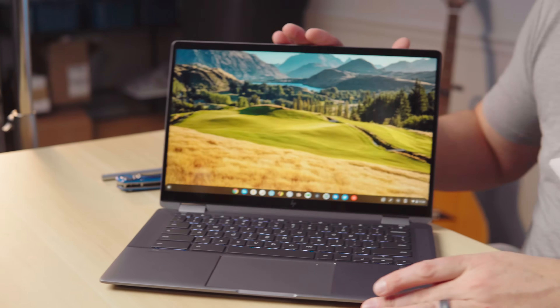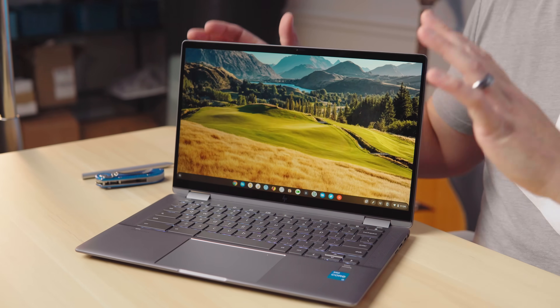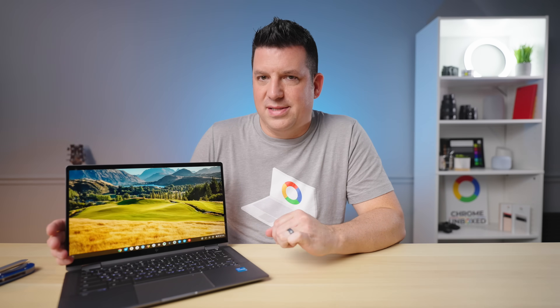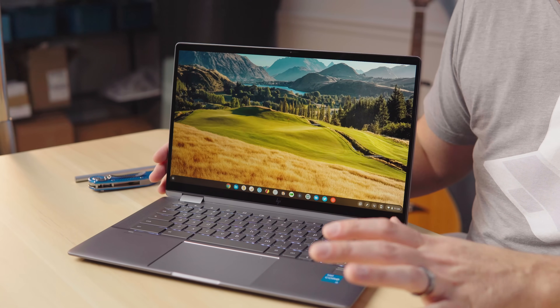I don't want to harp on the screen and say that it's terrible, but it's a 250 nit, 16 by 9, 14 inch, 1080p panel. Colors are great, it looks really good, and it's bright enough for most conditions. If they just got it up to 300 or 325 nits, we wouldn't have to talk about this at all.